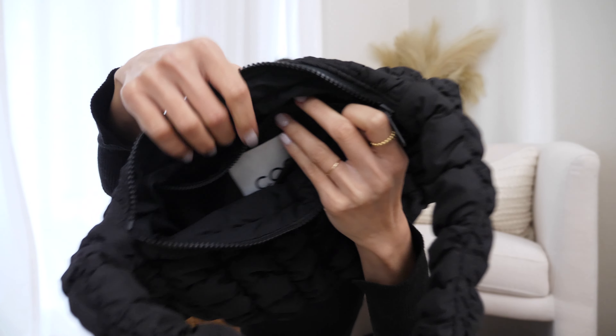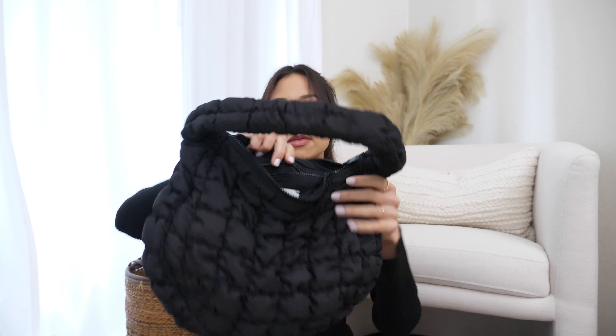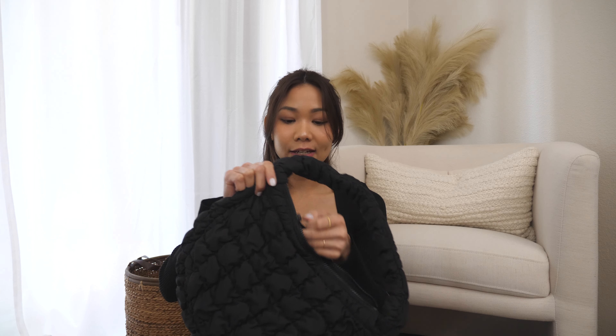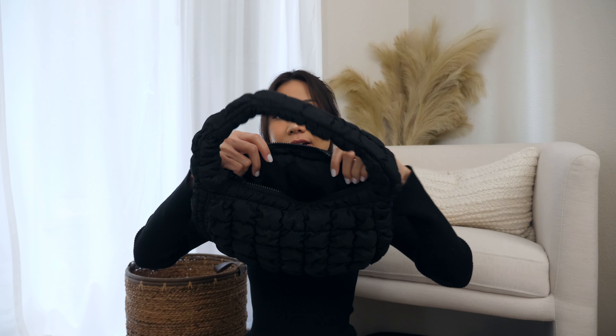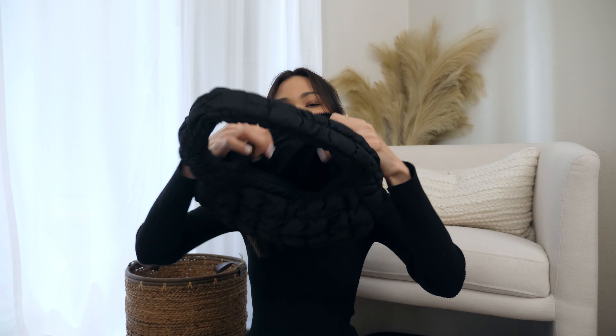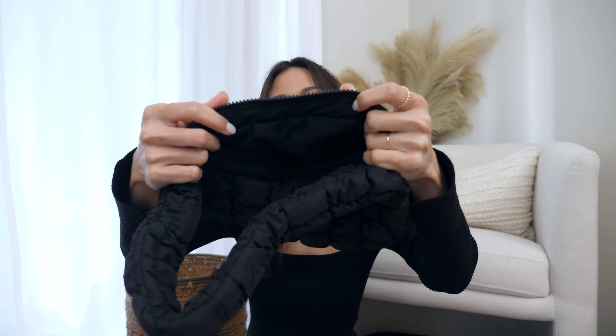Another thing I love about this bag, and I know a lot of people love too, is that it is very lightweight yet thick. I didn't expect it to be this thick, but it's actually pretty good material. Look at how thick this layer is — super super nice. That is the feature of this bag, now let's see what fits inside.